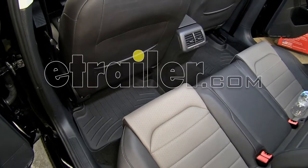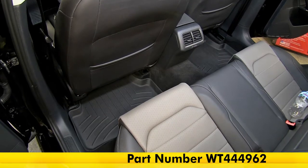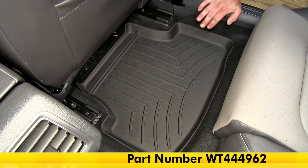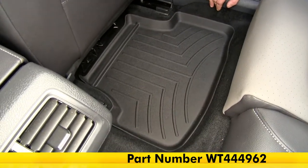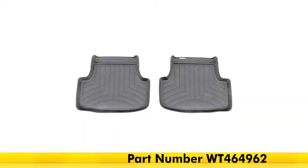Today in our 2015 Volkswagen Golf, we're going to be taking a look at the WeatherTech second row floor mats in black, part number WT444-962. Also available in gray, part number WT464-962, and in tan, part number WT454-962.